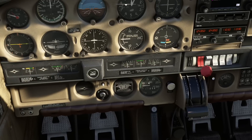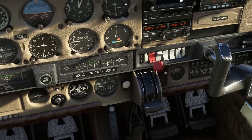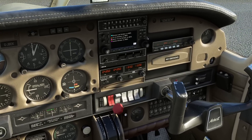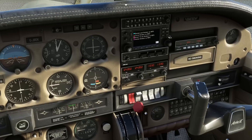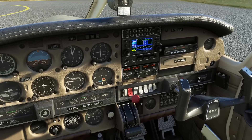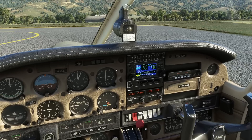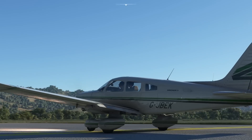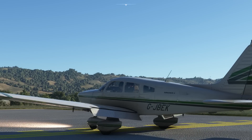There's also RPM down here and exhaust gas temperature over there. You can't operate the breakers, which is a bit of a shame, but Carenado aircraft are not known for that extra level of realism. We're waiting for the GPS to align. We'll put the flaps to take-off position while waiting — if we go full flaps, they travel really quickly.